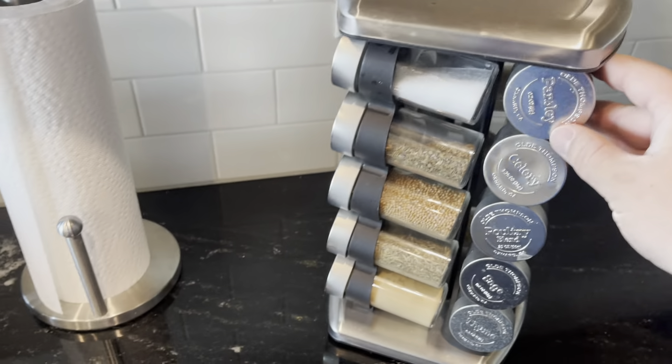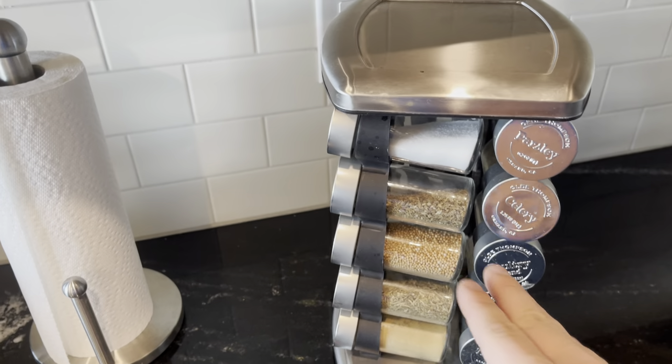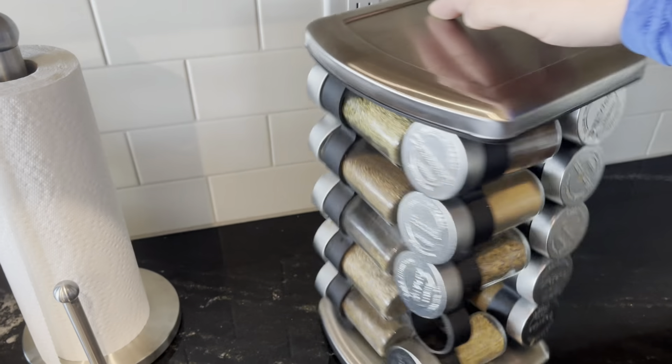So like if you're looking for parsley, you can see exactly what it is. You can see the containers. I love how it rotates as well.